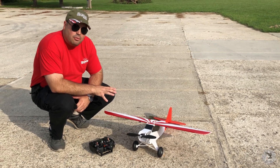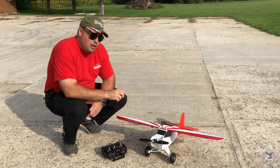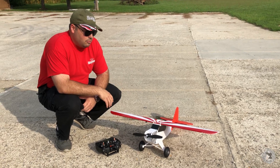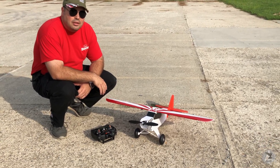I've balanced it out — it was tail heavy before I put the bigger, heavier wheels on it, so hopefully that will balance it out. Other than that she looks really good and I think she's ready to fly, so let's take it up and see how it flies.